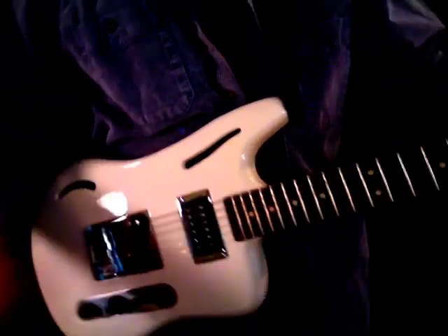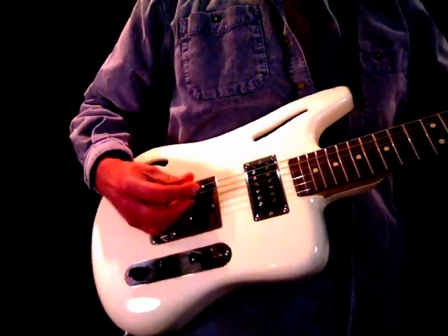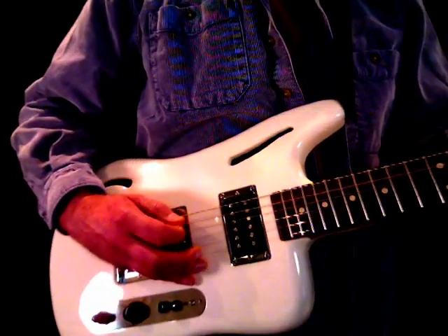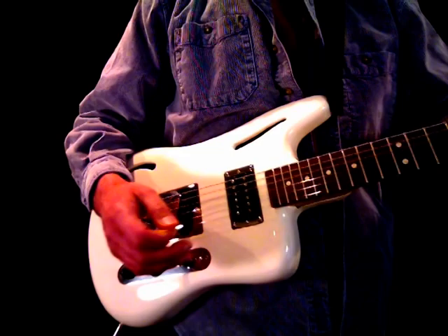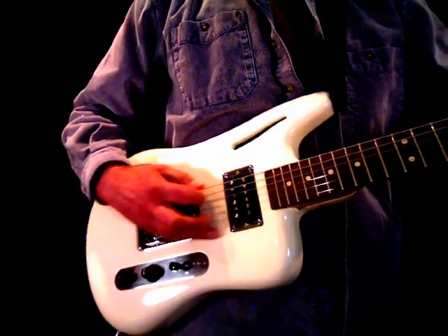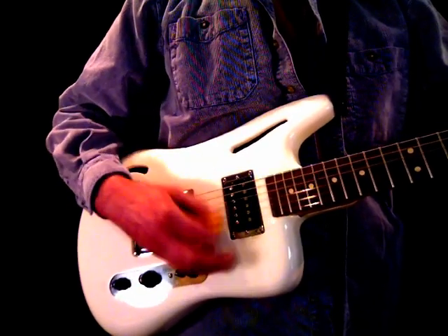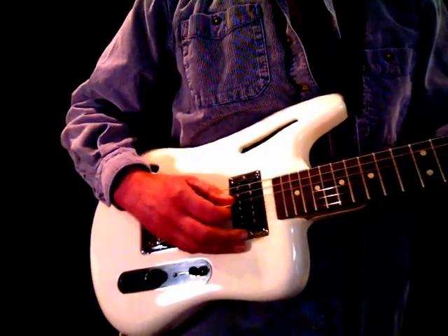Back at the bridge position. Now going up to the second position — single coil and single coil. Here's back at the bridge for reference. Now here's the single coil at the neck position. And here's the humbucker — maybe a little bit warmer sound coming out of the humbucker.